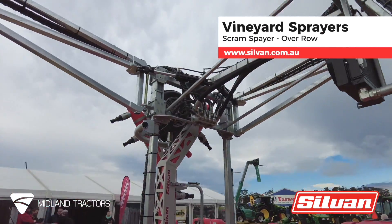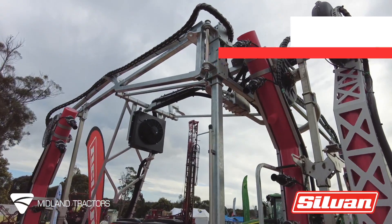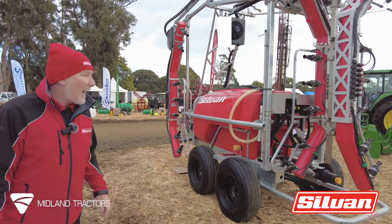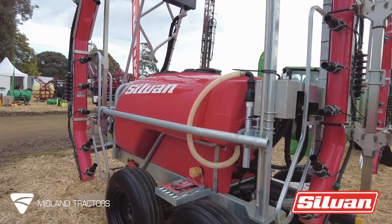And then the piece de resistance is our SCRAM sprayer, an overall sprayer for the vineyards. It's a model that we've been selling for five years now, has proved very popular and is marketed down here in Tasmania. We also sell many on the mainland in Australia.